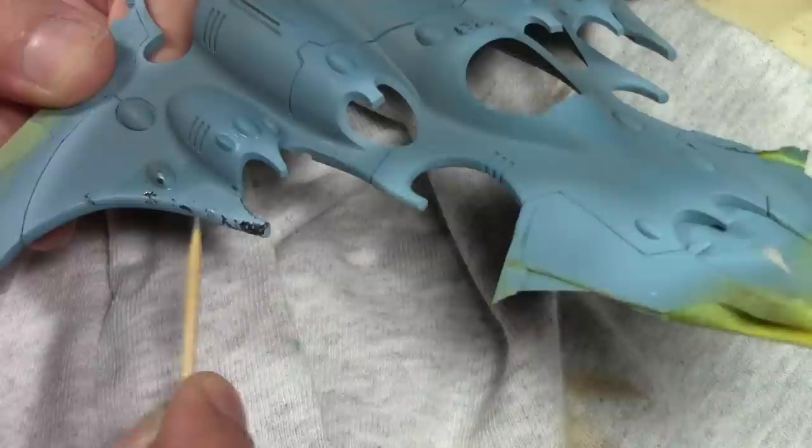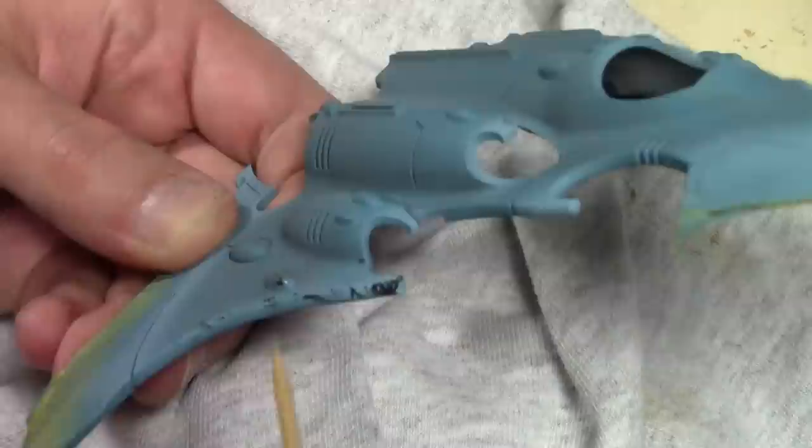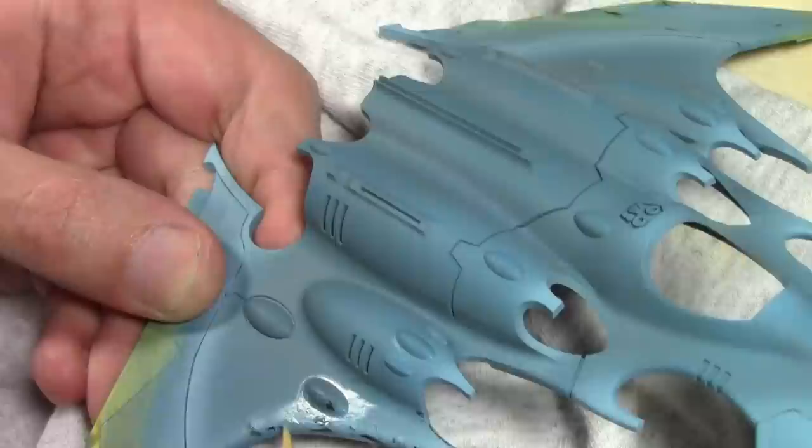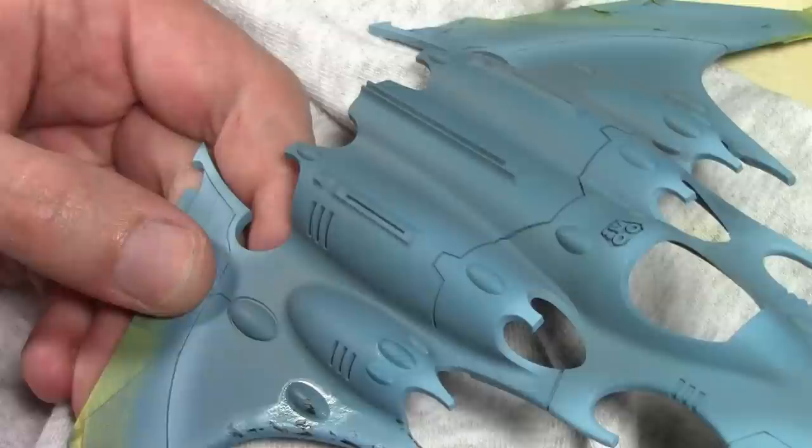One thing you have to realize is the longer the water sits on, the softer the paint gets. You may work on one area, then work on another, and go back to the previous one — by that time the paint's gotten super soft and you think you need less pressure to remove the paint, but a huge swath will come off. So work in little bits and take your time.